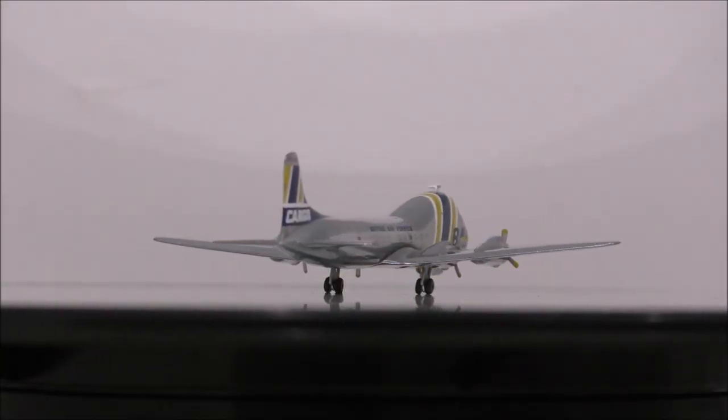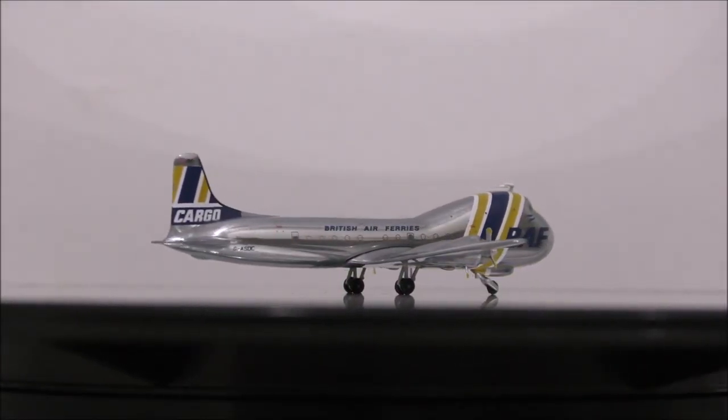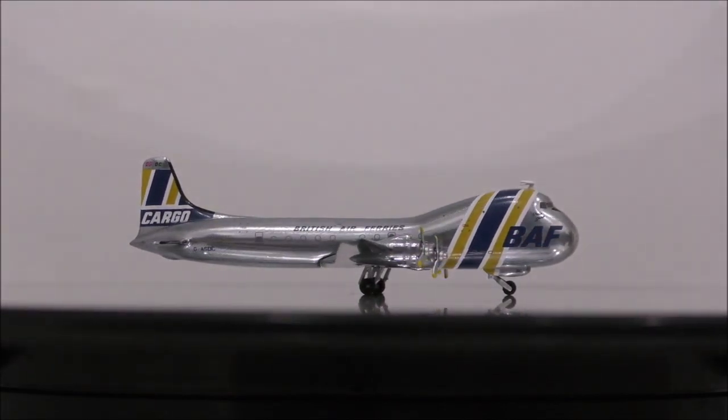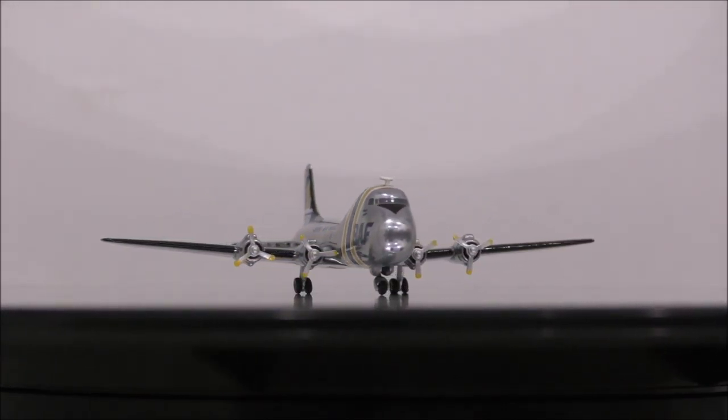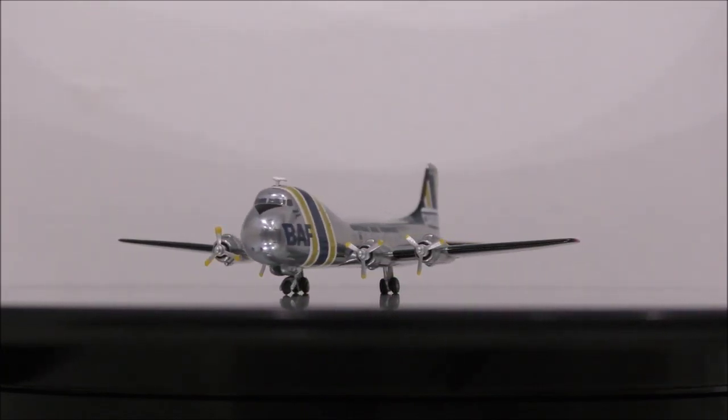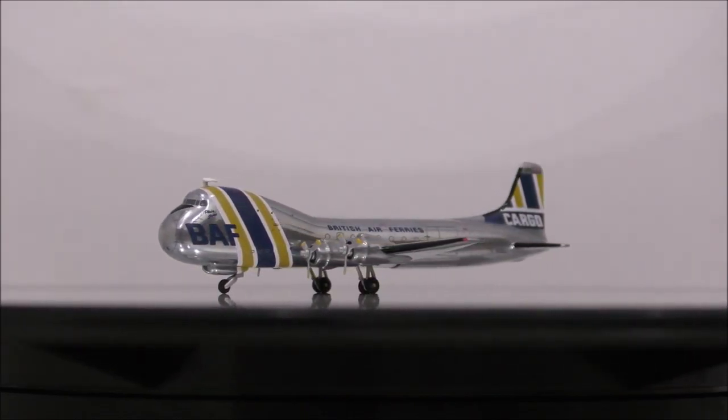The landing gear seems to be made out of metal and the wheels seem to be made from rubber. One flaw is that the nose landing gear is placed too much at an angle. The other flaw is that the left main landing gear wheels don't roll.